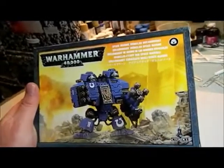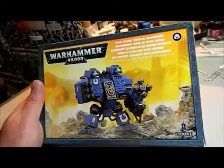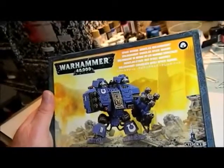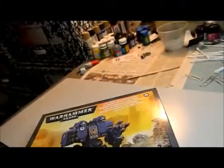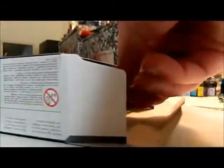Hey folks, Rob here. We're gonna unbox the Ironclad Dreadnought that I purchased a couple months ago, just never got around to working on it — home life, kids, work getting in the way. So we're gonna open it up. I actually have not really peeked inside much; I just opened it up to make sure it looked like it had all its pieces. So let's set this down — we have our ever so popular water transfers.